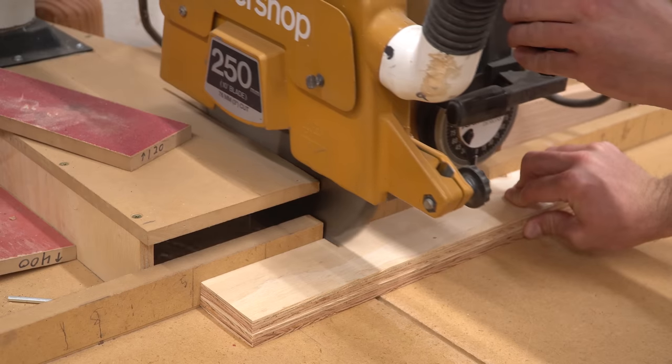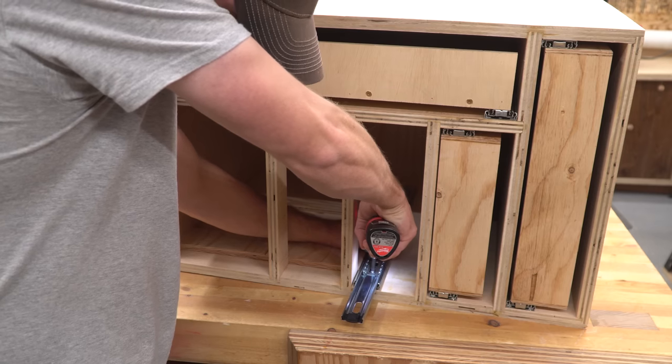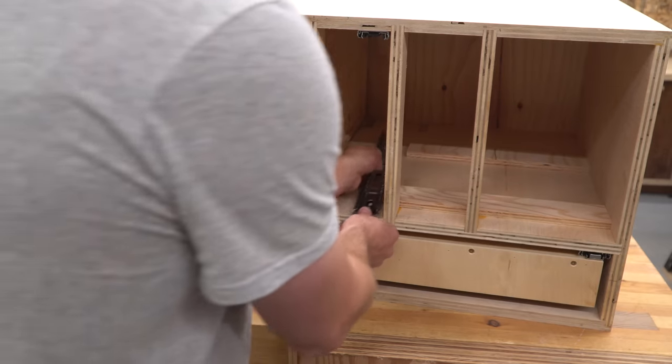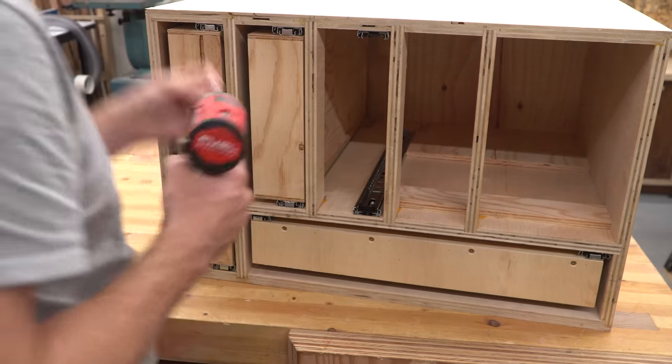Then I cut the same scrap pieces to the height of the middle rail and repeated the process, and so on down the line until all the drawers were in. This is a good way to get dummy-proof installation with a very minimal amount of waste material.